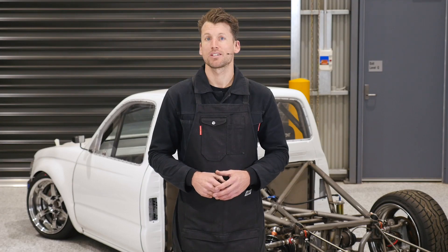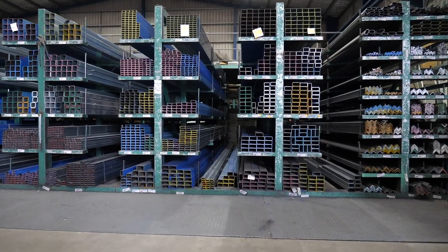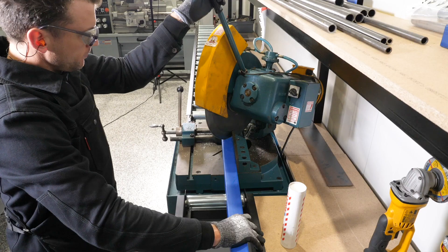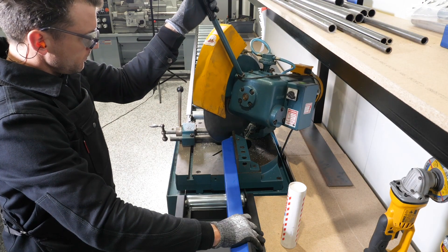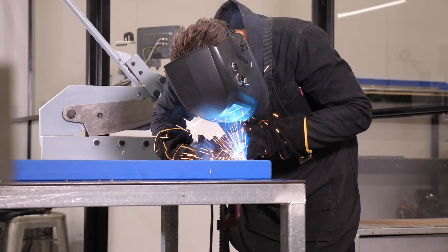You'll learn about the pros and cons of the different materials we use in motorsport fabrication, as well as how to decide which is the correct material for a particular task. You'll also learn about techniques for cutting, shaping, notching, bending and welding materials, and how to decide what tools are required.